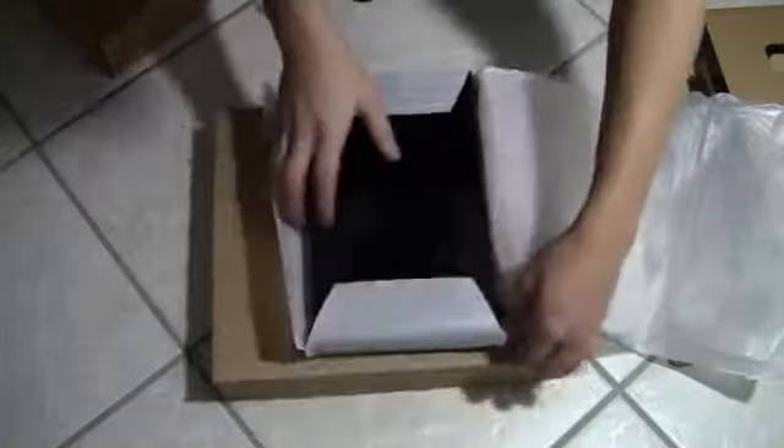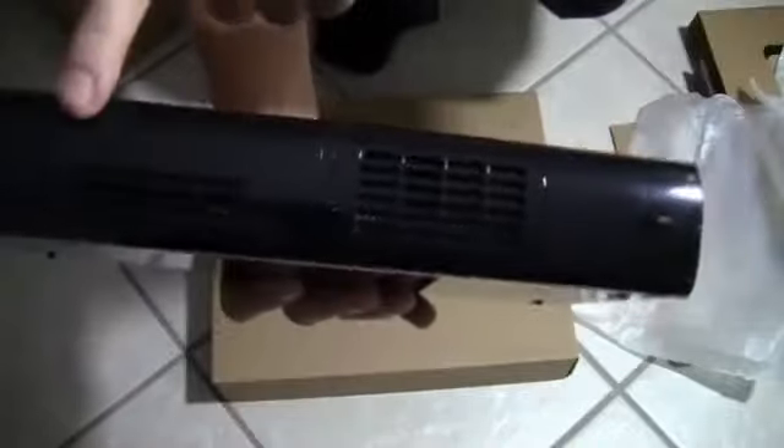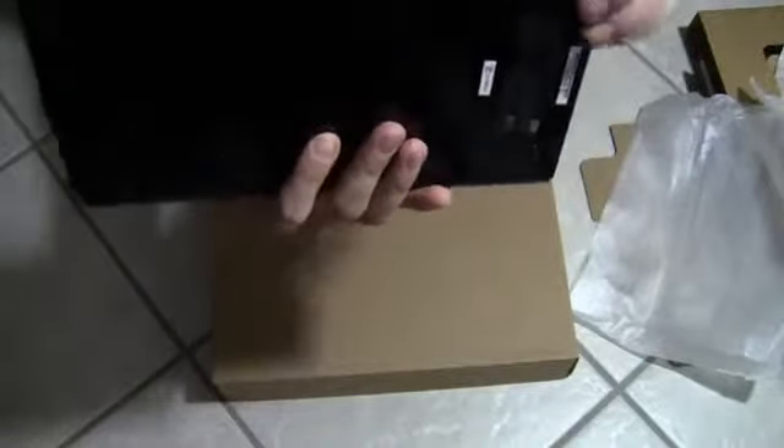And here you actually got the console itself, which I think has been outselling the Xbox One and the PS4 — that's because it's been out longer plus it's cheaper. Here it is — a glossy matte finish. On the front you have your power, your eject disc, your sync button. There's also a compartment that opens with USB ports and an SD card reader. On the side you've got a fan vent.